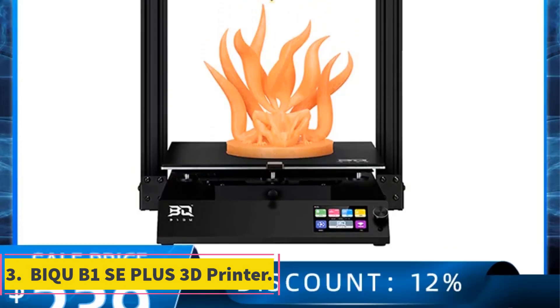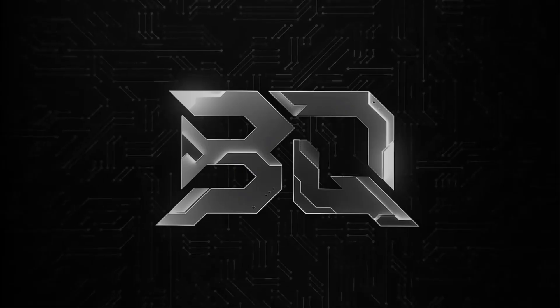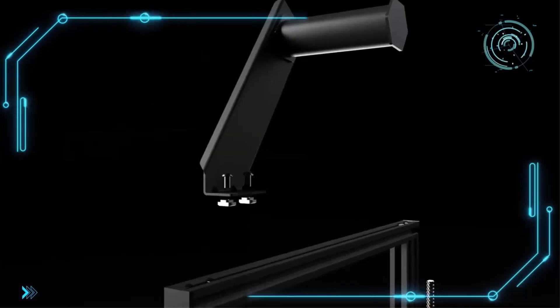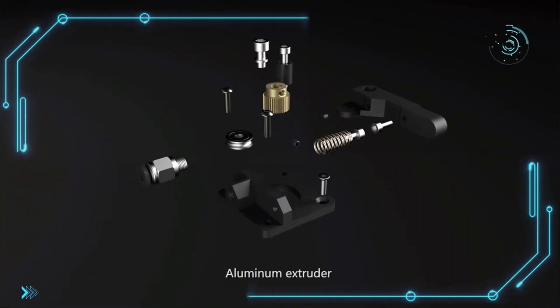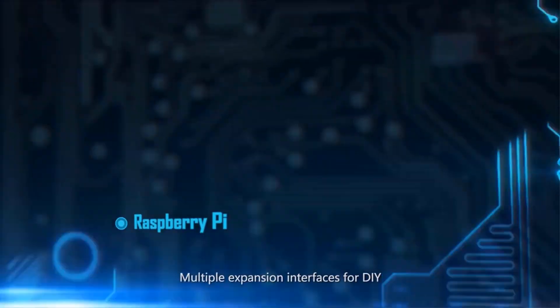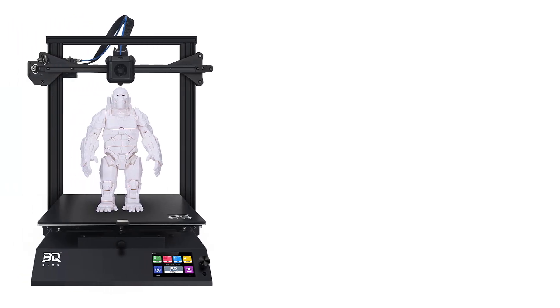Number 3: BQB1 SE Plus 3D Printer. The BQU 3D printer offers a slice thickness range of 0.1–0.3mm and a printing speed of 60mm/s with a power supply compatible with 100–120V/200–240V 50/60Hz and auto-levelling. It operates on Windows 7 and Windows 10 with a maximum printing speed of 120mm/s and a maximum print size of 310×310×340mm. It supports a bed temperature of 100°C and uses filaments such as PLA, PETG, TPU, TPE, ABS and Nylon with a precision of ±0.5mm and a 0.4mm nozzle.